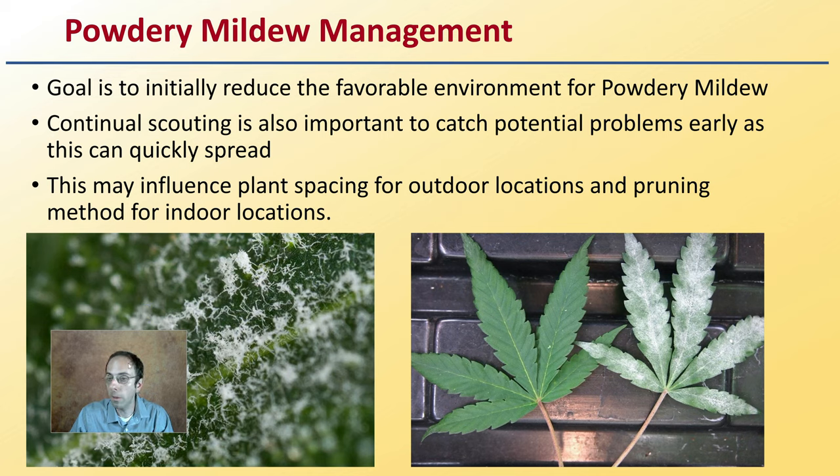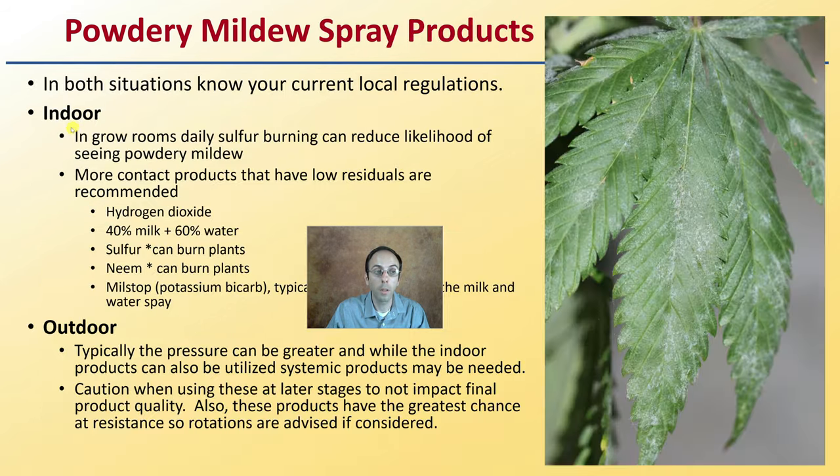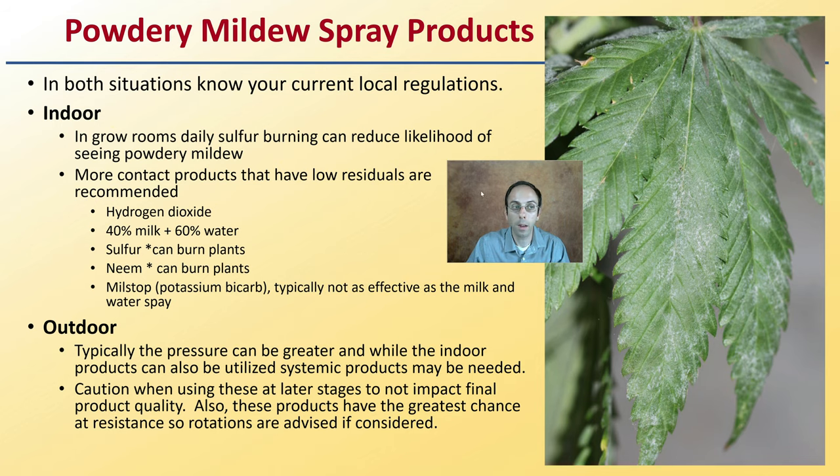Now the management of powdery mildew. If we get powdery mildew, the goal is to initially reduce the favorable environment. Continual scouting is also important to catch potential problems early, as they can spread very quickly. This may influence plant spacing for outdoor locations as well as the pruning method if you're an indoor grower. If you're wondering what products you should be considering, here are some suggested spray products.